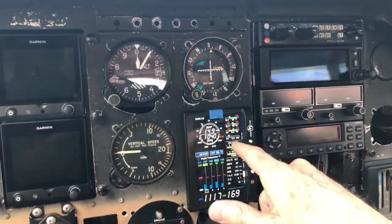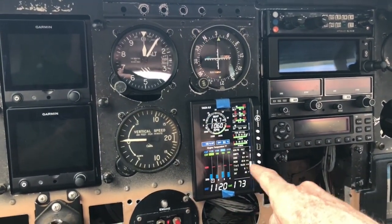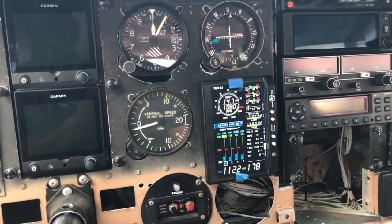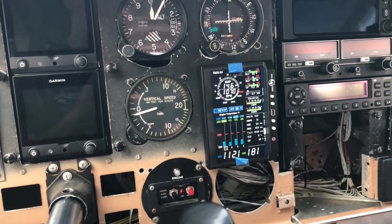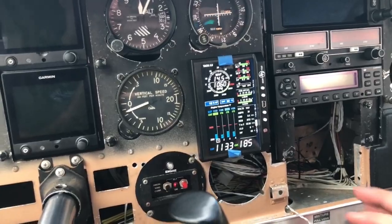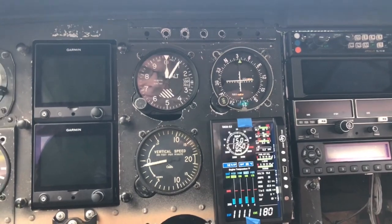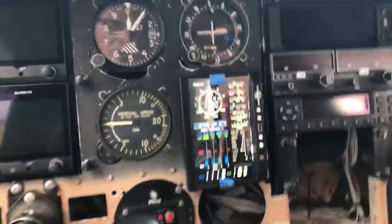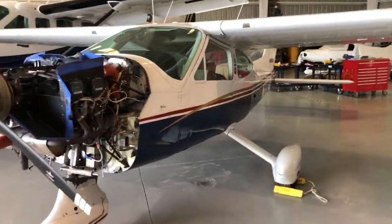Oil pressure is good. Slow flow RPM, cold temperatures are coming up. It's running a little rough — just because it's so low on the RPM. Checking oil temperature, it's coming up. Let's get it up to about 1500 for a quick mag check.